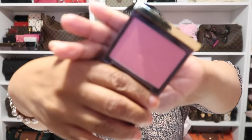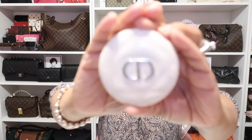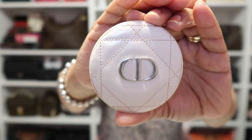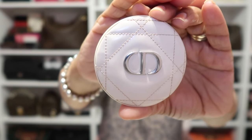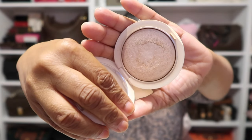Next on my cheek I'm wearing another favorite from Tom Ford — that blush in the shade Wicked. Beautiful pink. And then as a highlight on my cheekbone, another favorite: the Dior Illuminizer in the shade Nude Glow. Another one I have been using so, so much. As you can see, I definitely have been loving this one.